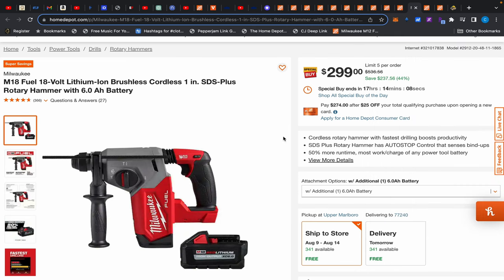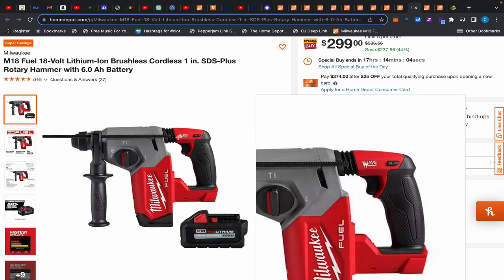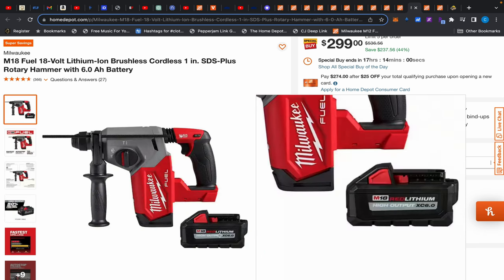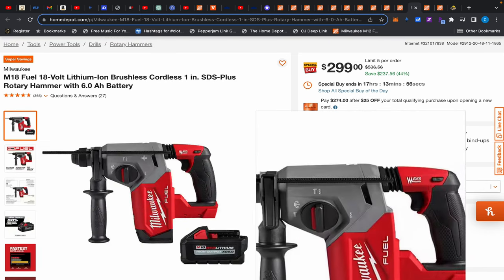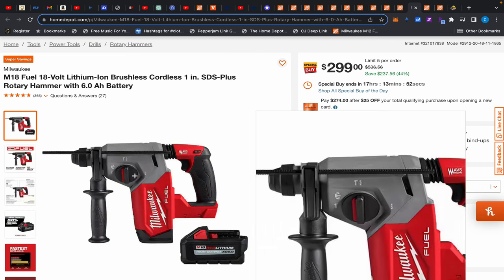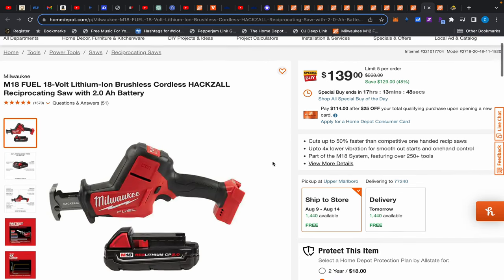We have this SDS-plus rotary hammer drill — one inch — with dampening which I like, and a 6Ah high output battery for $299. This rotary hammer is normally around $300 on sale and usually runs three-something by itself, so getting it with a high output battery at $299 is a solid deal.